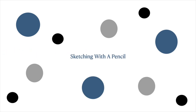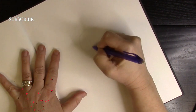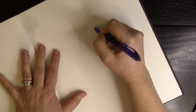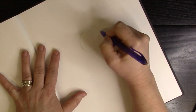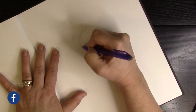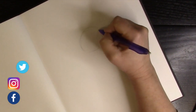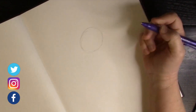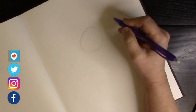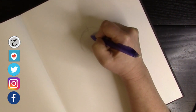We begin by sketching with a pencil — I have a mechanical pencil today. We're going to start with a circle for the head, just as big as you want it to be. Then we make a division line at the center, top and bottom, so we know where the center of our circle is.